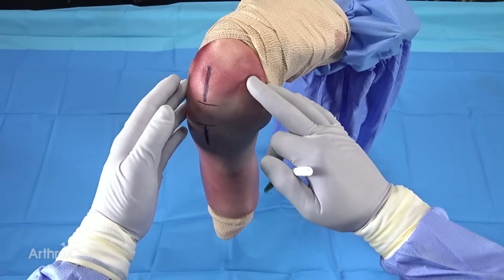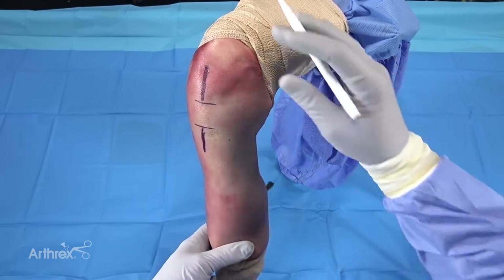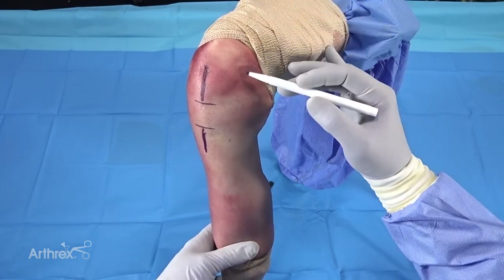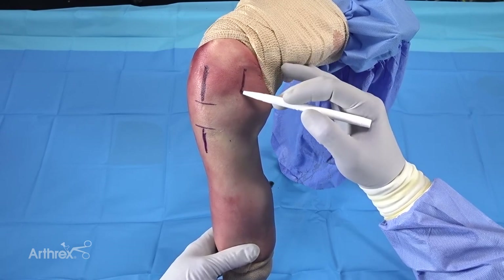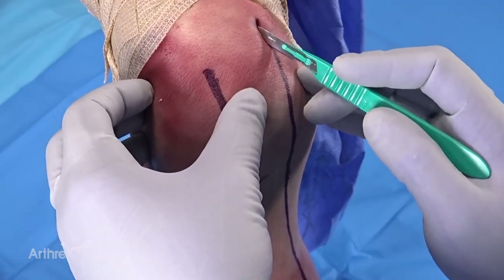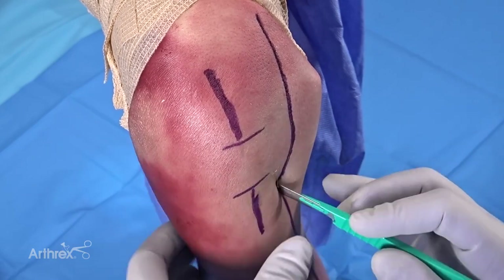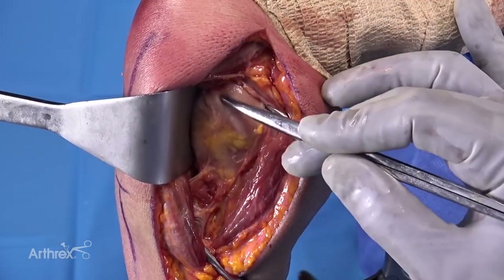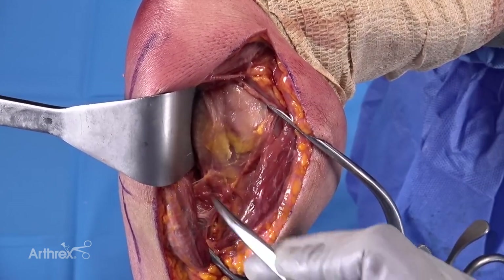Today we're going to be focusing mostly on the deltopectoral approach, because this tends to be the workhorse approach for the majority of fractures, especially complex fractures. I'm feeling for the coracoid process — my incision tends to start just lateral to the coracoid process and extends longitudinally and laterally along the deltopectoral interval, down to the anterolateral approach for the humeral shaft. The bicipital groove runs right in between the greater and lesser tuberosity, and that's generally a huge landmark for plate placement.